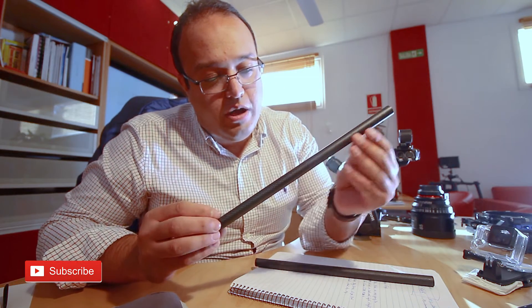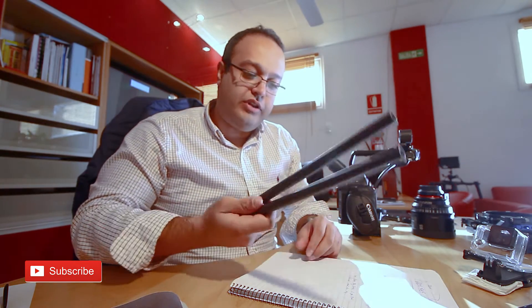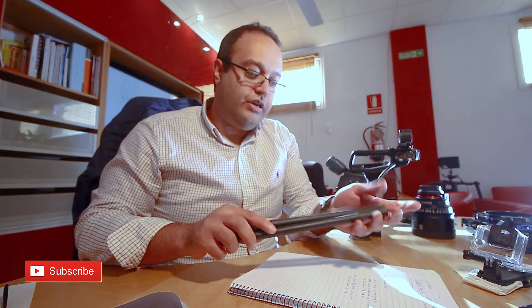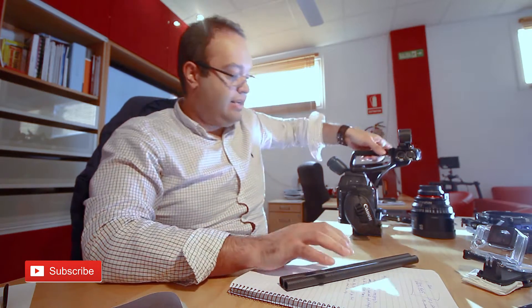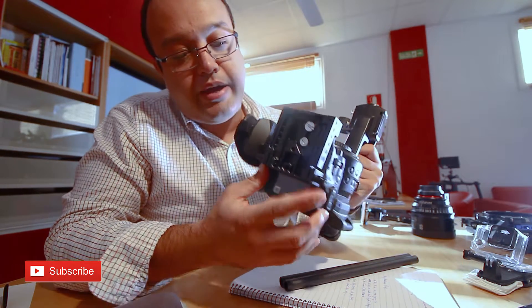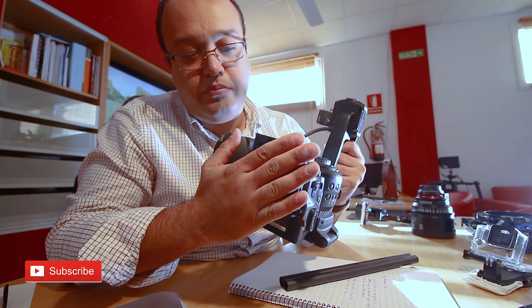First, I want to talk about these rods — full carbon fiber by SmallRig. You can find them on Amazon, Chinese factory, but really cool stuff. These are 30 centimeter rods for the base of the rig.